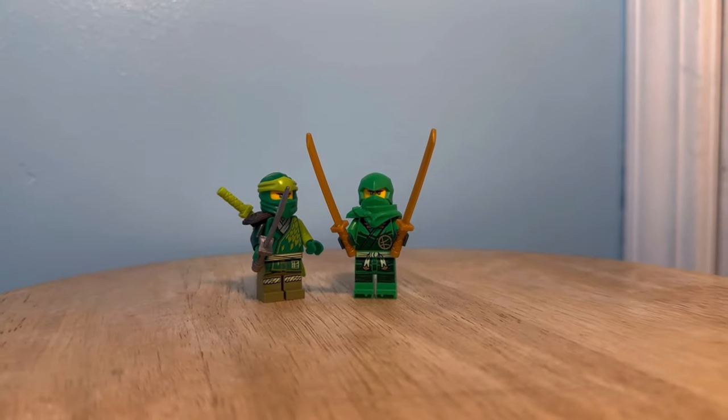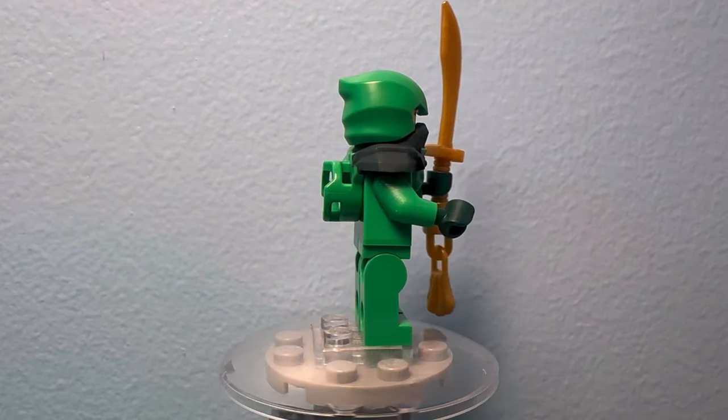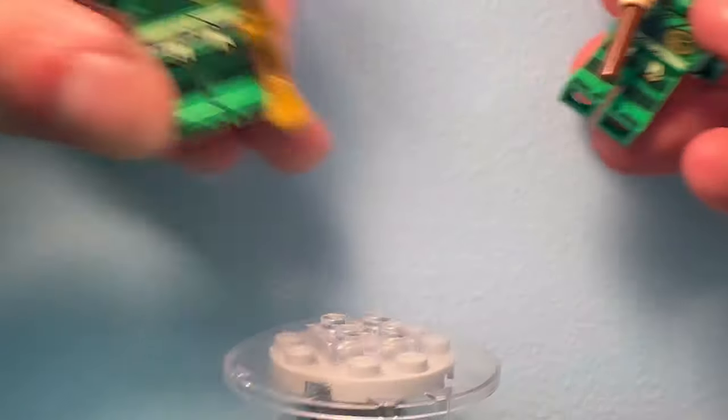For Lloyd, he only had two canon outfits. Once again, painting that buckle and mask, as well as giving him a sword seen in the show. Also like Aaron, I made a mask-down version, complete with Wu's staff.